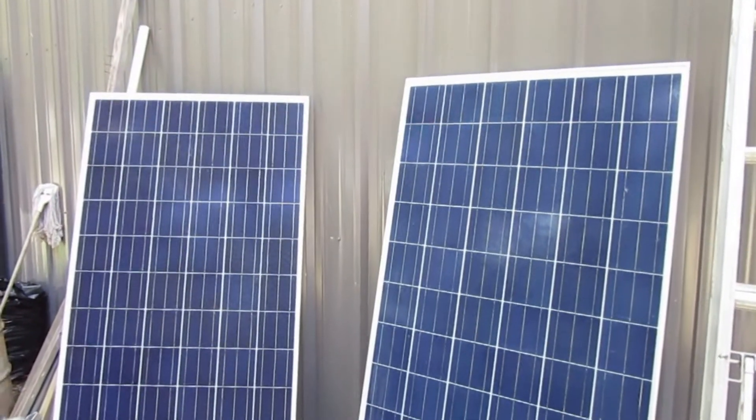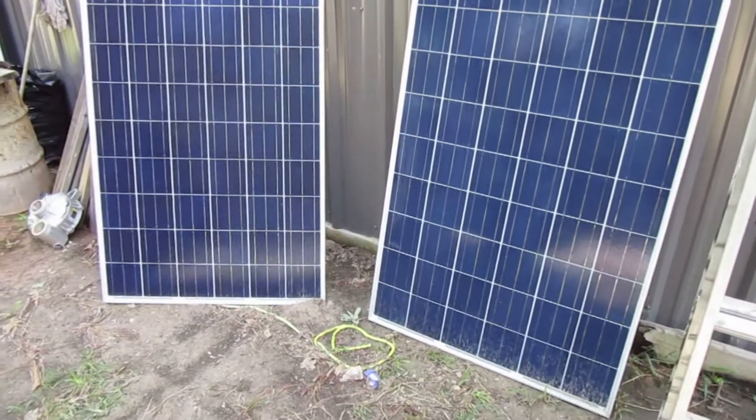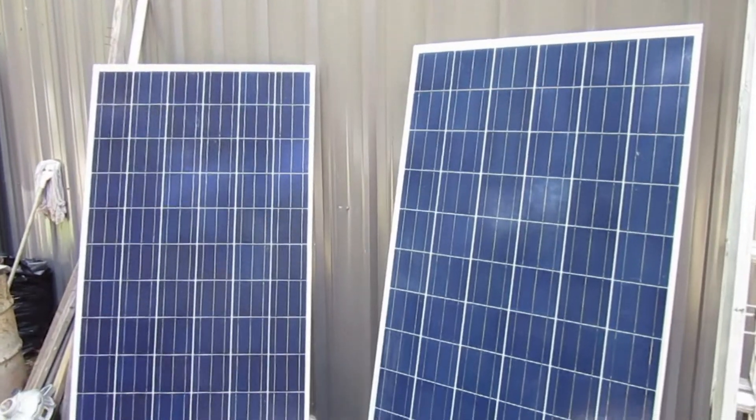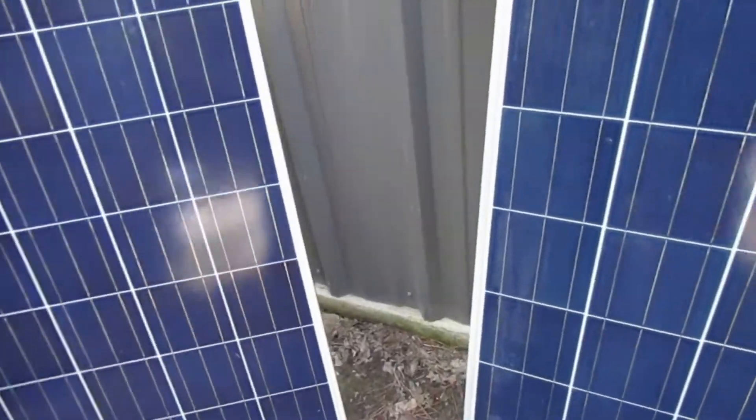Here's your image of the two same panels that I've got up on the roof, looking at the face of them laid up against the building here. They have your standard cables and connectors — like MC4 connectors I guess you'd call them. Let me grab you one and I'll show it to you.